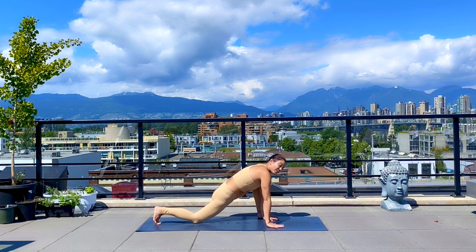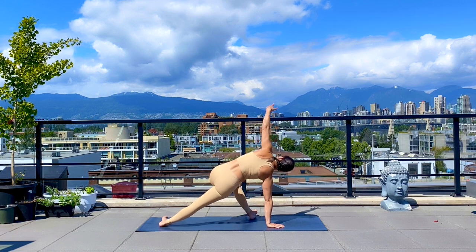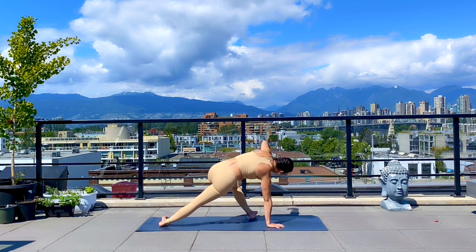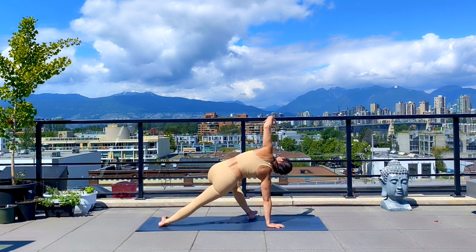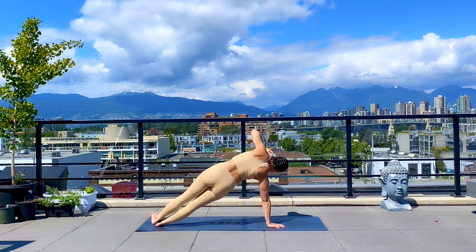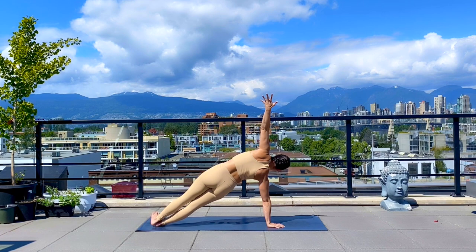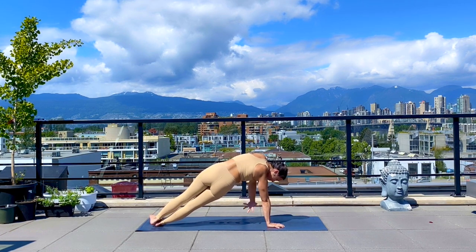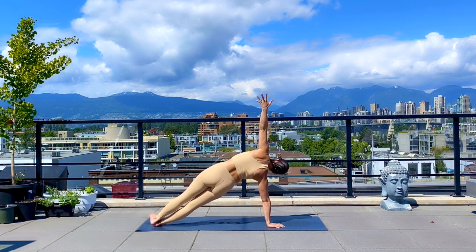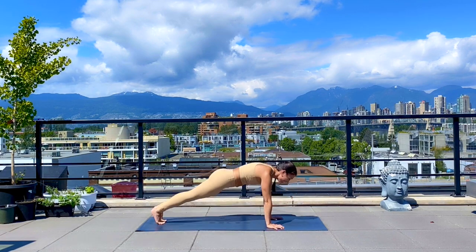Coming into that modified side plank — root down your right hand as you come onto the knife edge of both feet. Left arm lifts to the sky. On your exhale, keep your hips high as you scoop under, then pull yourself back up using your obliques. Exhale down, inhale pull. Option to stay there or float into full side plank. Exhale down, inhale up. Two more like that — and up. Hips high. Last time, hold it there. Make your way over into plank, option to cycle through a vinyasa. Meet back in downward dog.